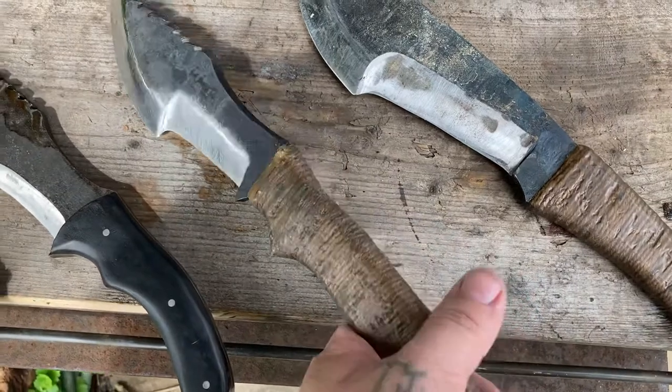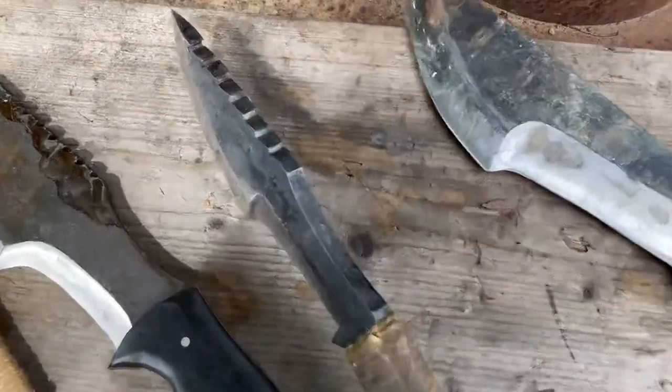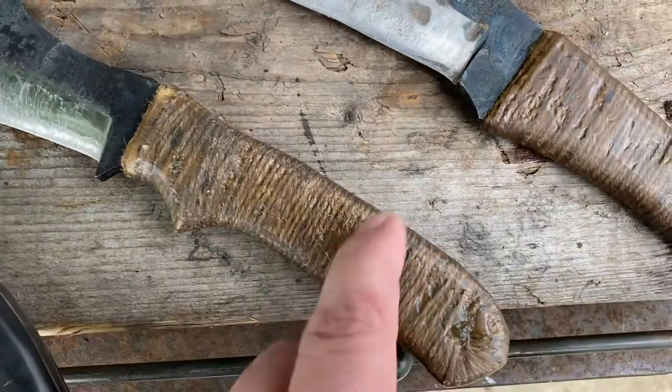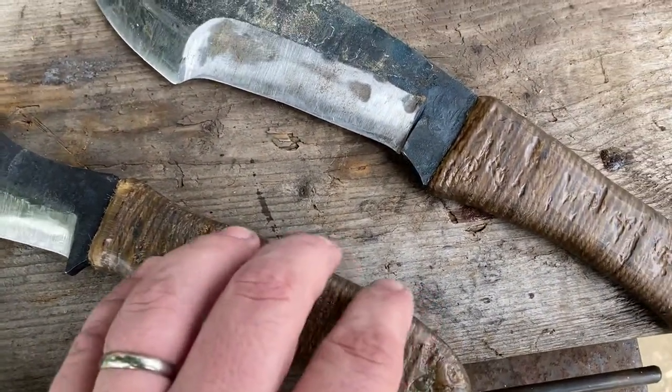This one is 5160 also, and it's got a much more aggressive saw. It actually does a really good job at notching. It has a jute twine handle set in epoxy — it won't come off. It's actually really aggressive.